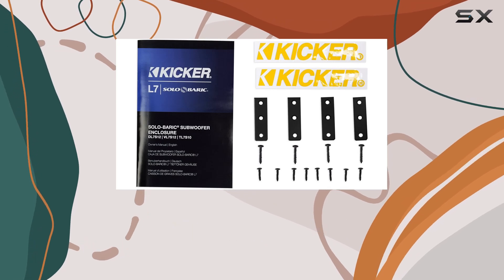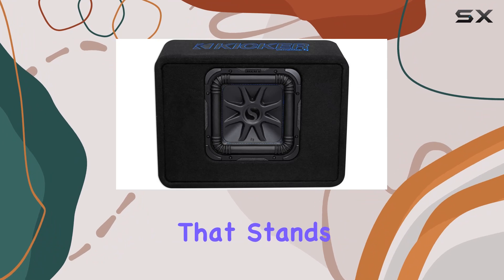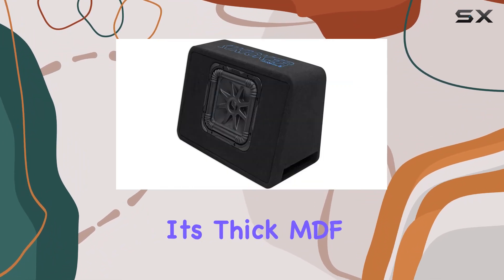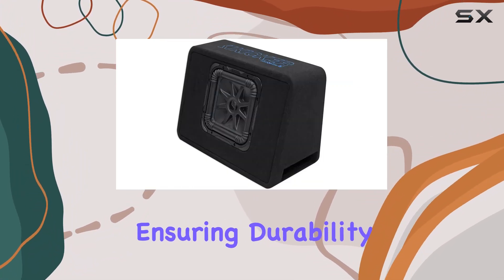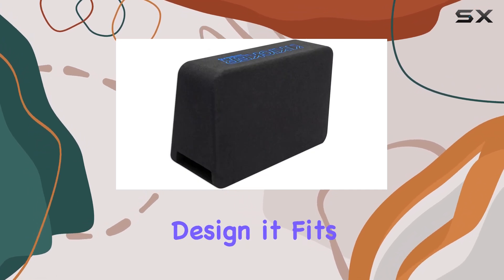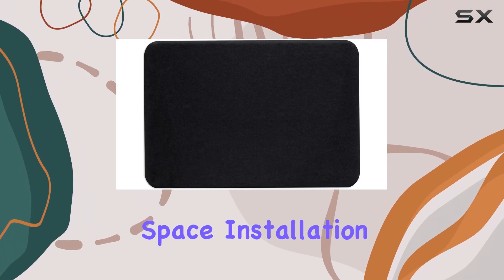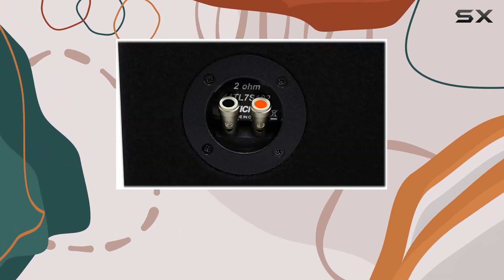With its custom-engineered port design and heavy internal bracing, this enclosure is all about delivering that deep, punchy bass you crave. One thing that stands out is its thick MDF construction, ensuring durability and resonance-free performance. Plus, with its thin-profiled design, it fits snugly into your vehicle without taking up too much space.